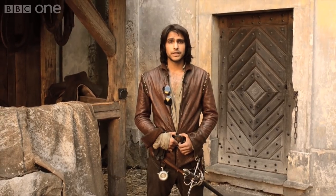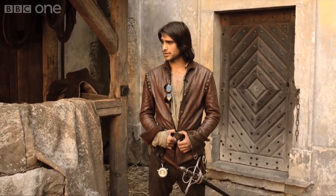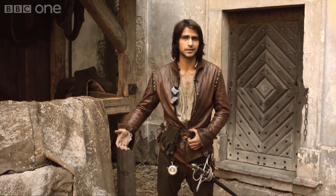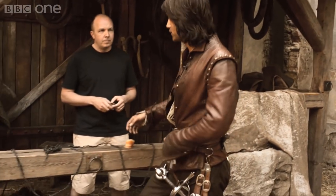Hello, I'm Luke Pasquilino here on the set of the Musketeers garrison. Today I'm going to be taking you through some of our special effects, and Colin, our producer, has kindly volunteered to help me out because he'd never make us do anything that he wouldn't do himself.